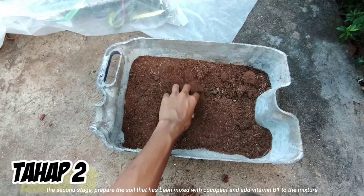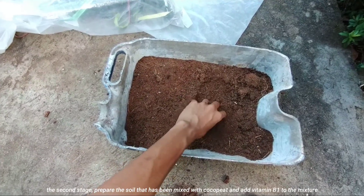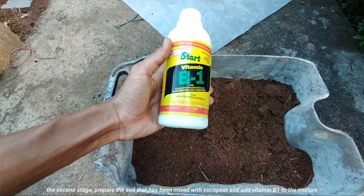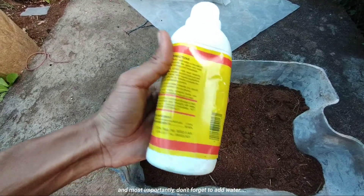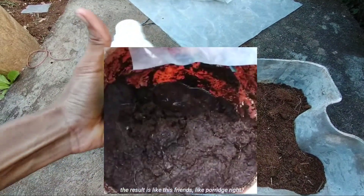Tahap yang kedua: persiapkan tanah yang telah dicampur dengan kokopit dan tambahkan vitamin B1 ke dalam campuran tersebut. Dan yang paling penting, jangan lupa untuk menambahkan air ya. Hasilnya jadi seperti ini teman-teman, kayak bubur bukan?